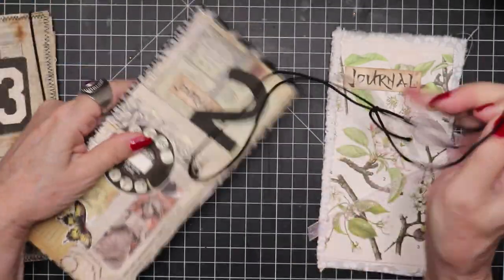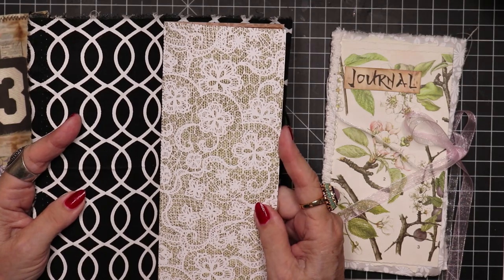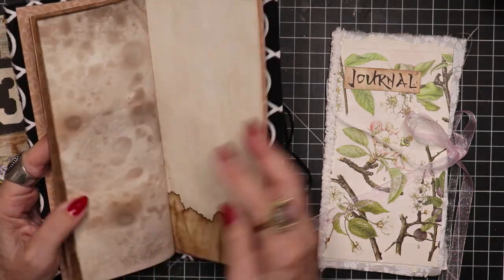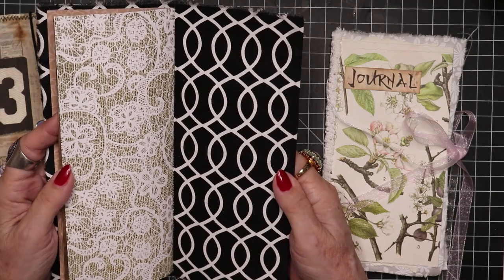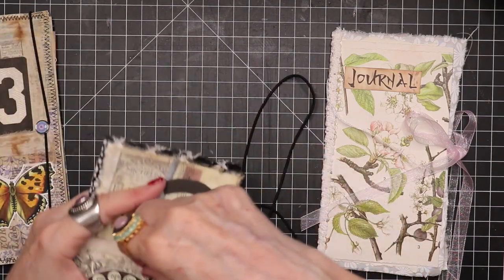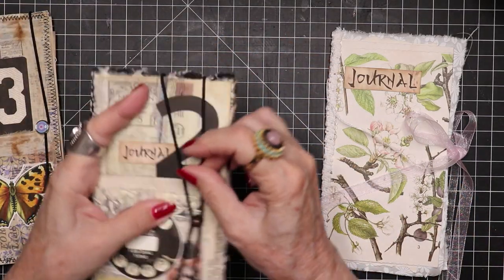Everything else is pretty much the same. I covered the interior of this one with fabric instead of paper, and I put another piece of scrapbook paper cut to size. On the interior I have coffee-dyed paper and no further embellishment, though one could always add whatever one wants. I just felt like there's enough going on, enough pizazz and pattern. I didn't feel the need to do anything more — plus, I was just feeling a little lazy too.